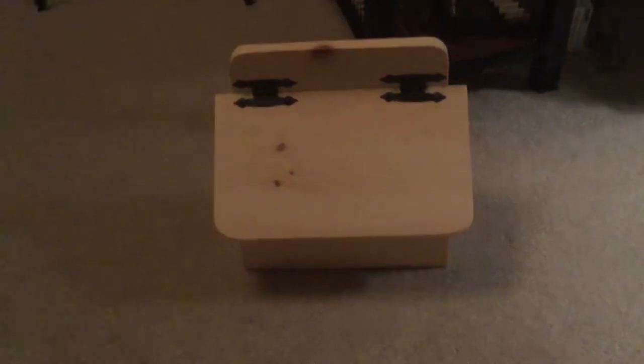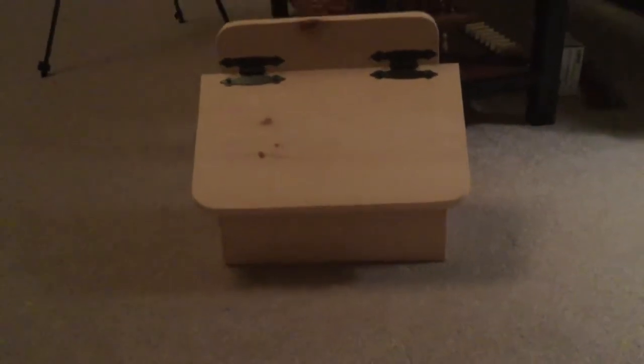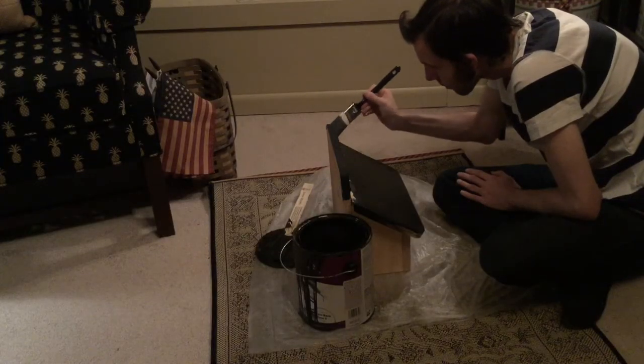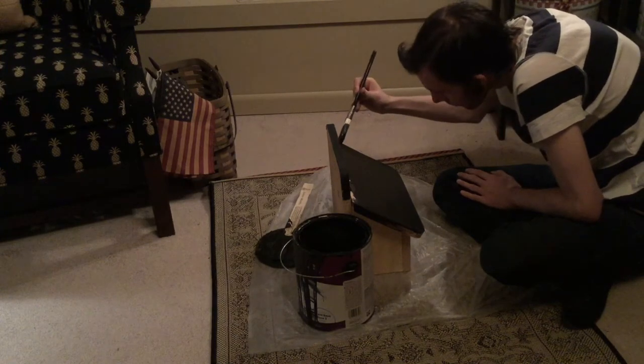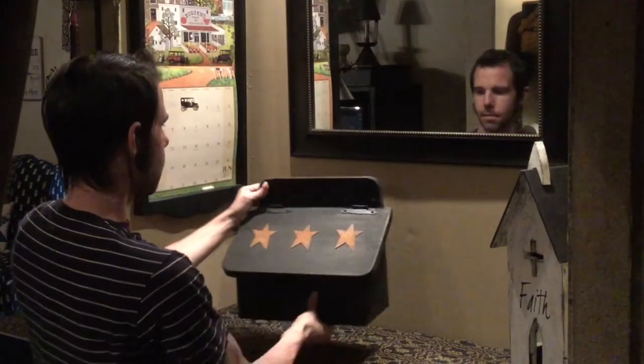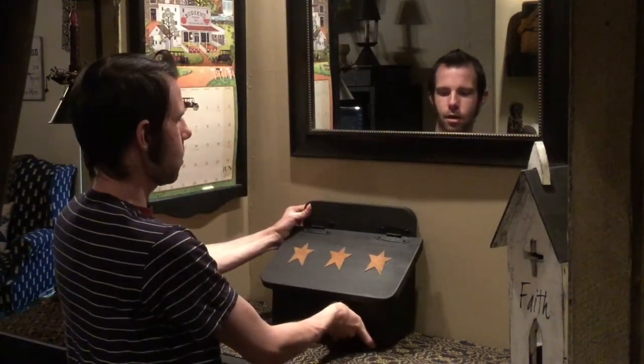I went to my favorite country store — I go there all the time — and they have this one room of all this unfinished furniture. They had this box and it said that it was a mailbox, but I figured I could use it as kind of like a catch-all thing to put on top of my dresser. Because when I walk in my room, this is usually where I throw all my stuff. I just put a light coat of black paint over it just so it wasn't exactly perfect, just so it would fit in with the rest of my stuff. So I'm going to take this and sit it right over here on the side.